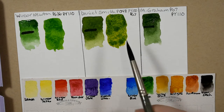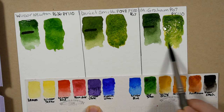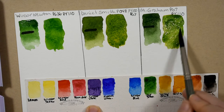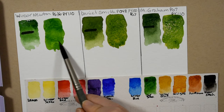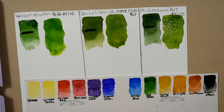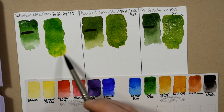That's beautiful. And here's the M. Graham Sap Green with that Hansa Yellow Medium. So you really can see that they all mix quite differently. While that's still wet I'm just going to take and add a little bit more yellow to the bottom of each of these just to see how yellow we can get it.